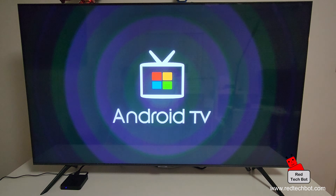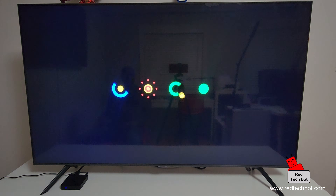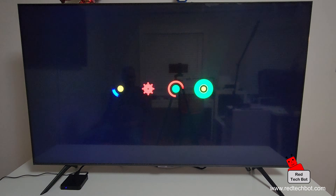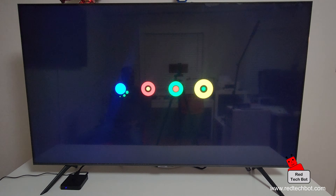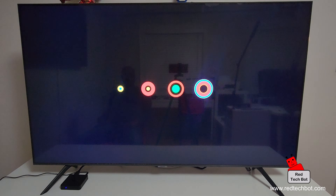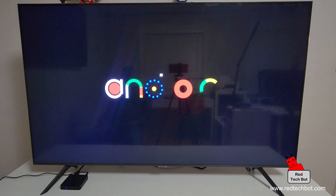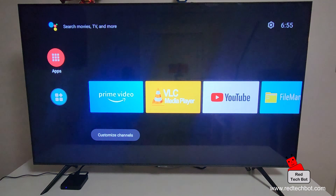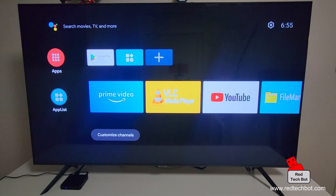Now we're going to turn on the power and boot up the device. There we go — Android TV. Just wait until the OS is fully booted up. While it boots you can enjoy the lovely boot graphics with the four colors, and then we see the Android logo.